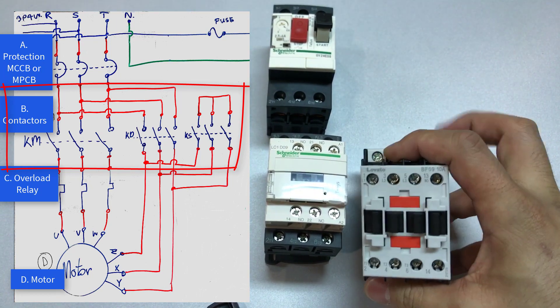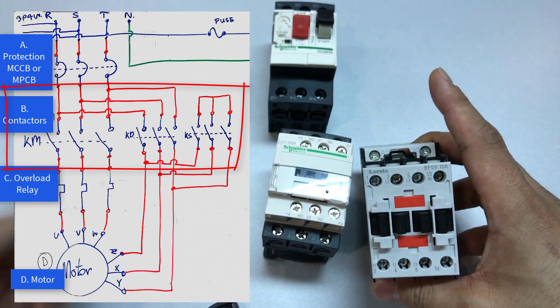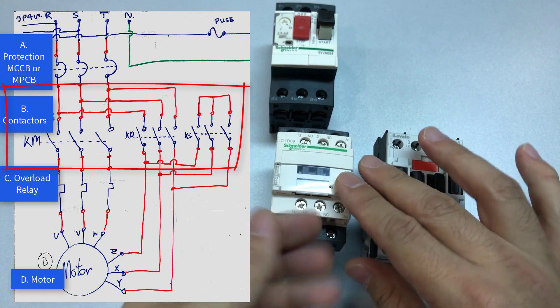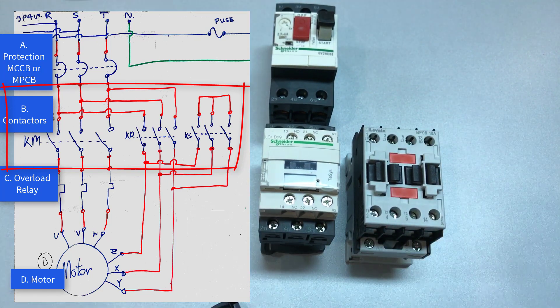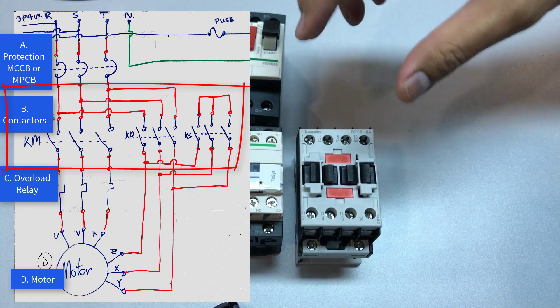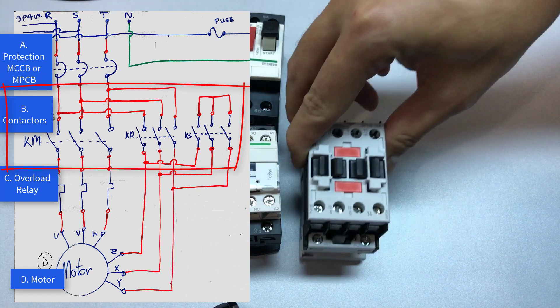Here I'll lift the contactor up so you can see it clearer — you connect it here, here, and here. The next contactor is the KS, which is the star contactor. We don't have it here, but you can just wire it and there'll be three of them to complete the star delta set.